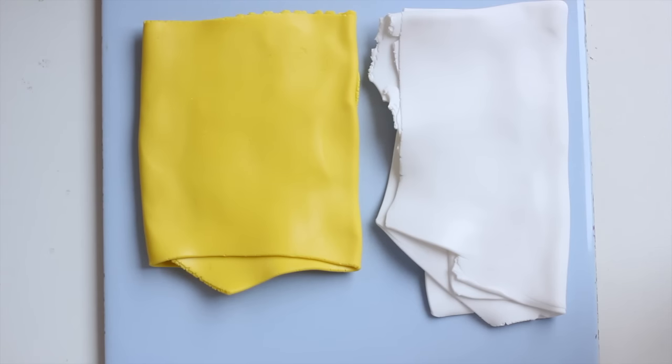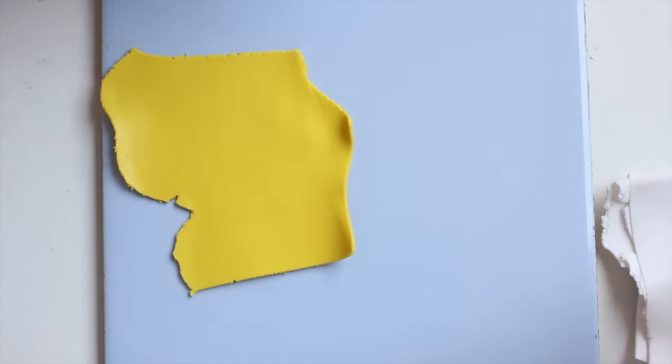Hello! Today we are making some mushrooms and for that we are going to use white and yellow clay.